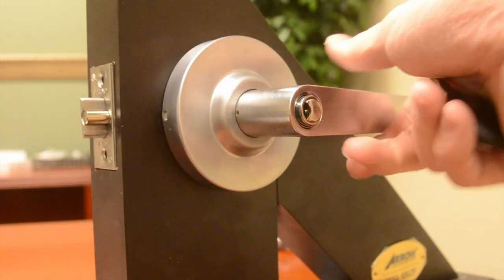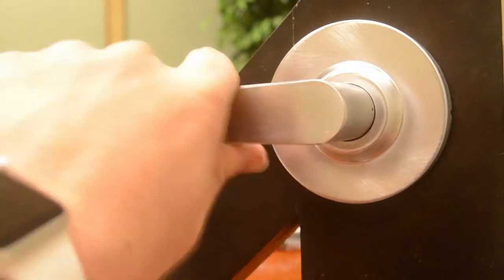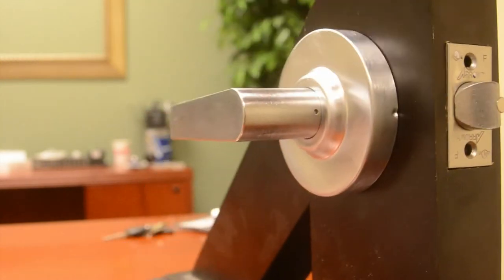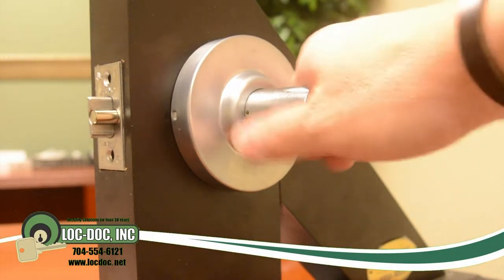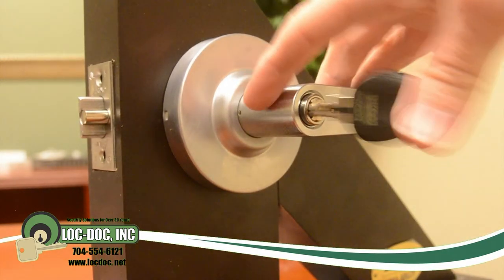Once again, this is the QL series classroom function lever. Always free egress on the inside, on the outside handle it is operable with a key to change the status of the lock from locked to unlocked.